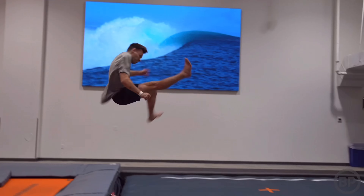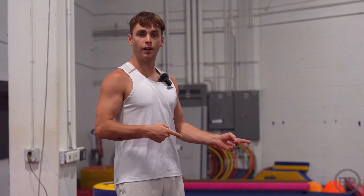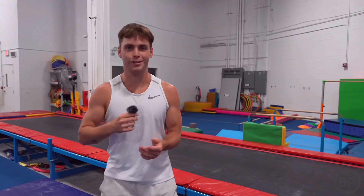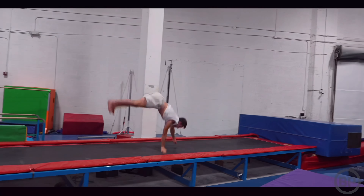Behind me we have a tumble track — this is a different type of trampoline compared to what you've seen before. It's actually a lot longer than what I've been training on, which means we can do different tricks on this. Starting with a round-off tuck. To be honest I feel like I should try something a little more challenging on this setup just because it's really good, so we're going to try an entire combo.